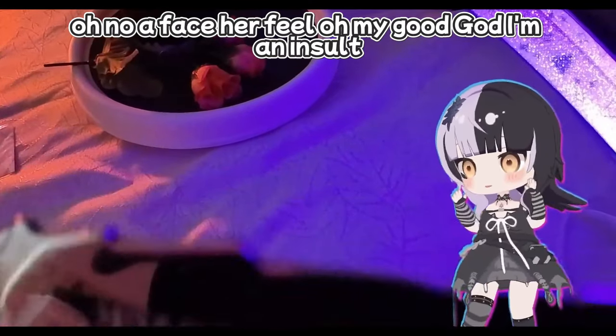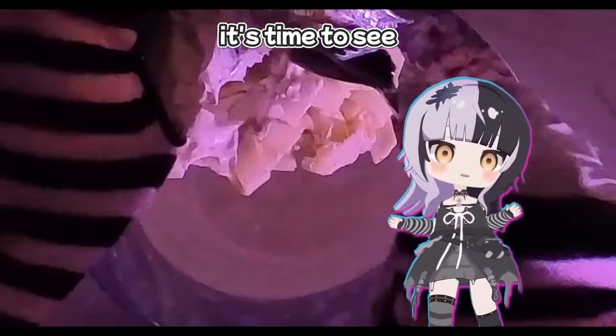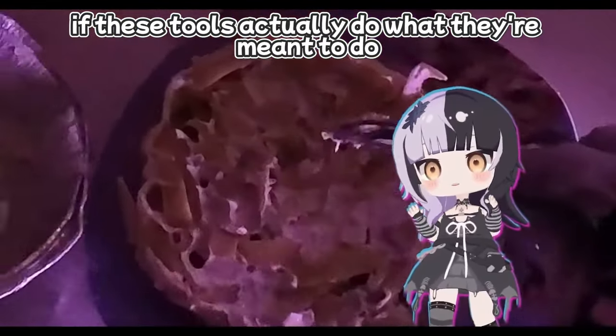Oh no, a face reveal! Oh my good god, I'm an Insta360 webcam. The moment of truth — it's time to see if these tools actually do what they're meant to do.